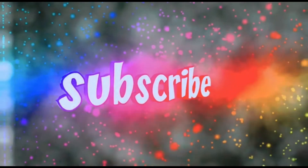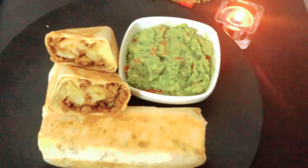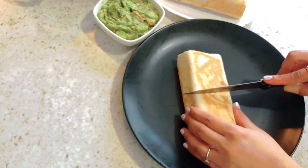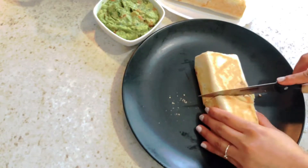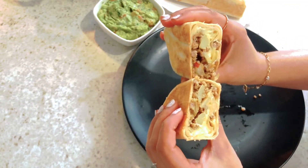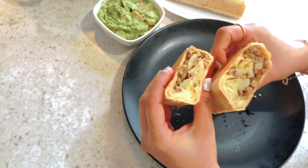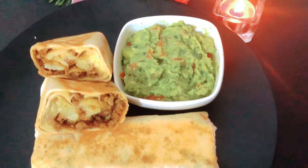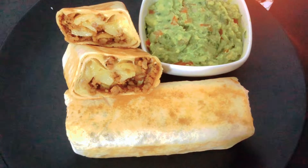Asalaamu alikum everyone, welcome back to my channel. Asha kori aapnera shabai bhalo aachchen. Aabara cholun, aapneadar jonno notun ekti recipe niye ashlam. Ei recipe hoche chhe tortilla wrap recipe, ar shathe thakchhe avokado salsa recipe. Asha kori video tiyo aapneadar bhalo lagbe. Bhalo lagle amara channel ke subscribe kore, bell icon tiyo press kore dhen.